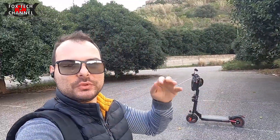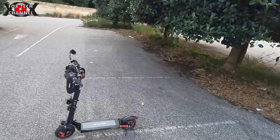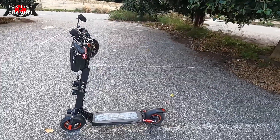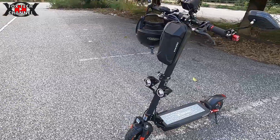Ciao ragazzi e benvenuti in un nuovo video. Oggi, finalmente, dopo due-tre settimane di lunga, lunghissima attesa, vi presento il mio nuovo acquisto. Ho usufruito del bonus mobilità per intero per regalarmi lui, ragazzi: è il Kirin M4 Pro della Kugoo.